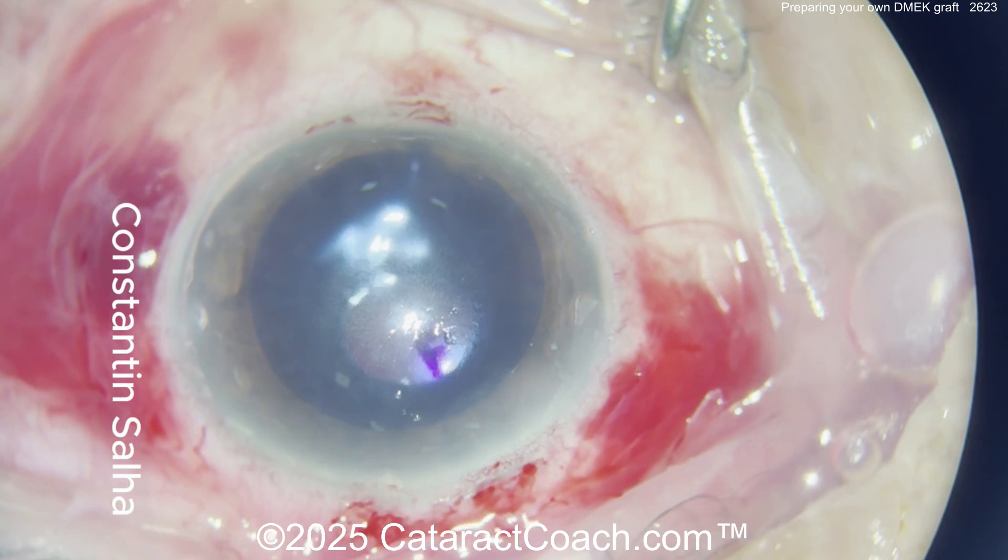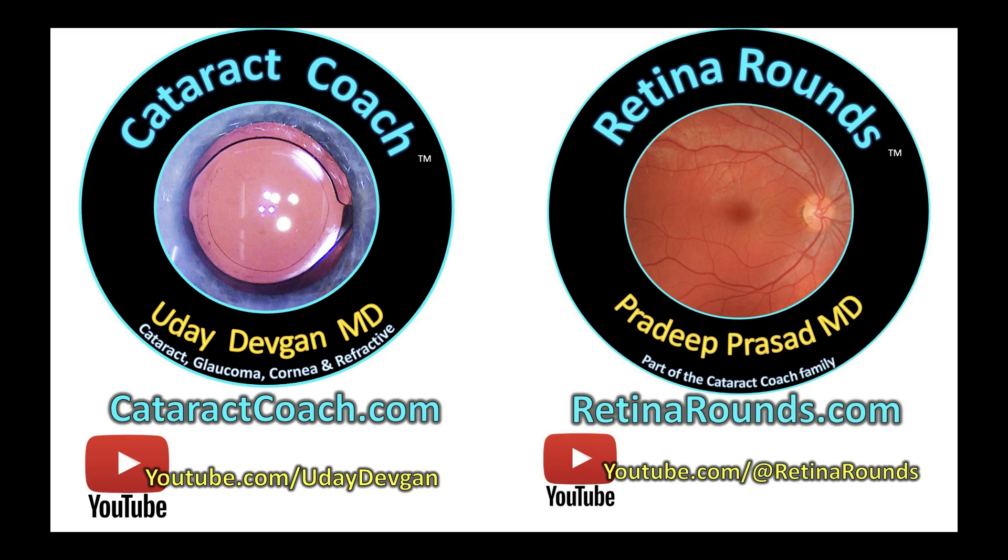Again, if you want to learn about DMEK, check out cataractcoach.com, our teaching website. And of course, also remember to check out our retina sister channel, retinarounds.com. Great videos every day.